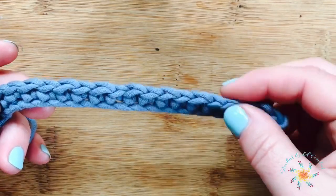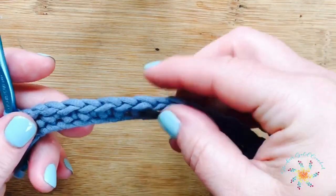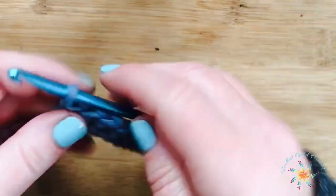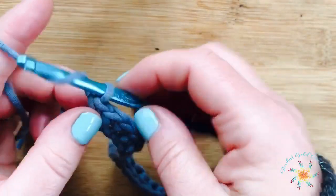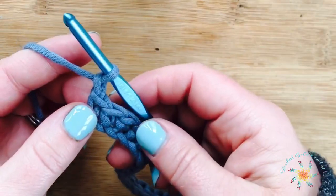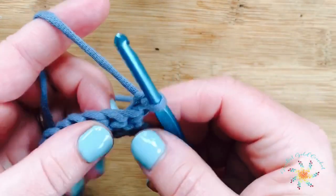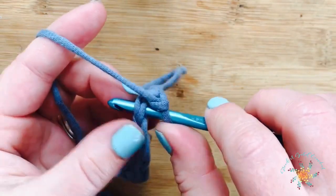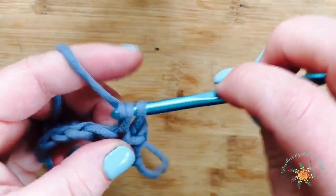I counted an even number to start, but when you count your stitches you're going to have one short — so it's going to be actually 15 stitches instead of 16. Chain one, turn, then skip the first stitch and do one single crochet into the next stitch.